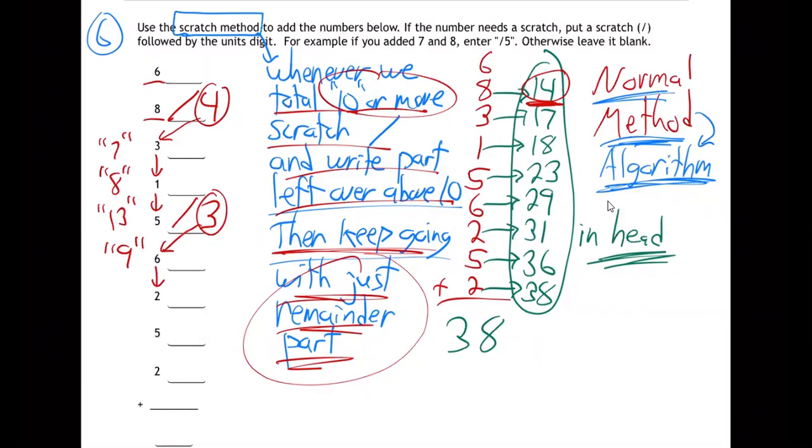And two makes 11 — time to scratch. Scratch one — there's my 11. Again, the scratch is the one — scratch one, there's my 11. Now we can just forget about the other one and just use the remaining one. It's easier — I don't have to keep a whole 11 in my head. Anytime I go over 10, I bring it back down. One and five makes six, keep going, and two makes eight. We're done — I never hit 10 again, so my answer ends with eight.